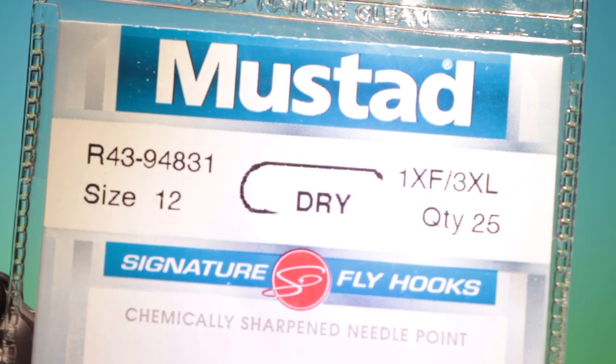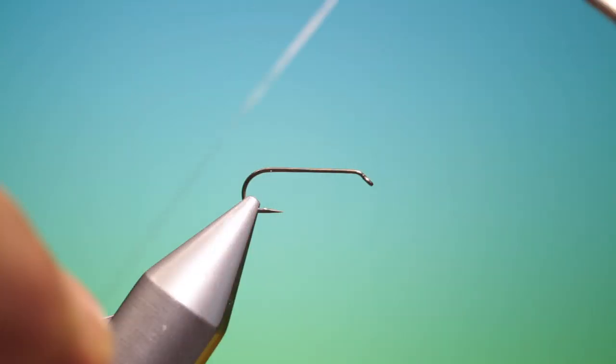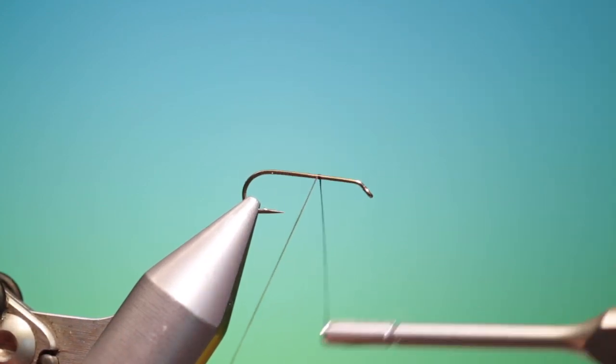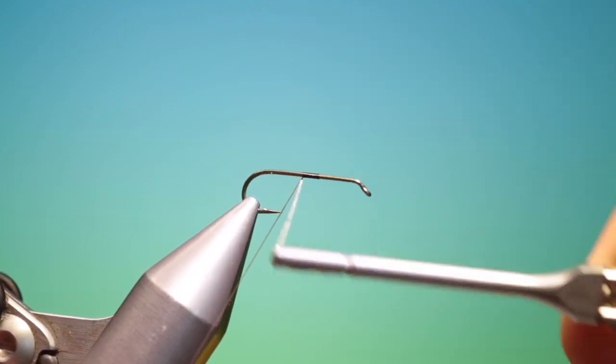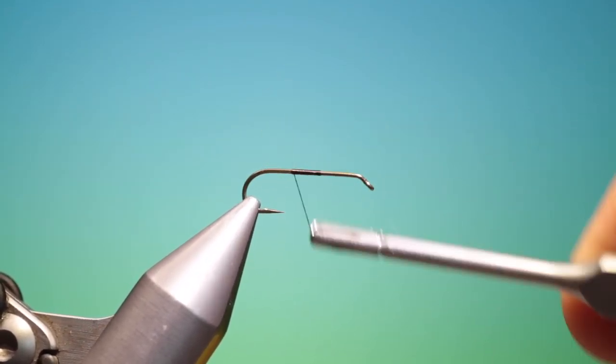We'll start with the Mustard Dahl 43, size 12. This is the copper pheasant tail. This is dark brown ultra thread. I'll just put a bit of tying thread on, to there.